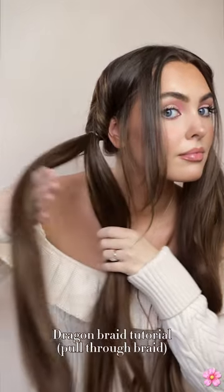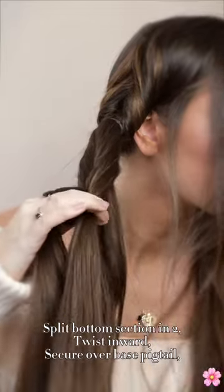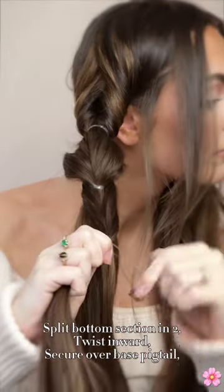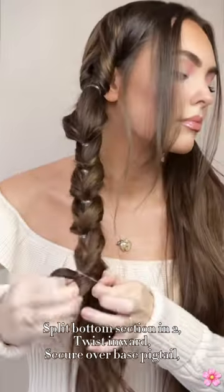This is pretty cute as it is, but for the braid, split the hair in half. With the two sections, give a twist towards each other and secure with another mini elastic over the base pigtail. Continue with this twist and group together motion throughout the length.